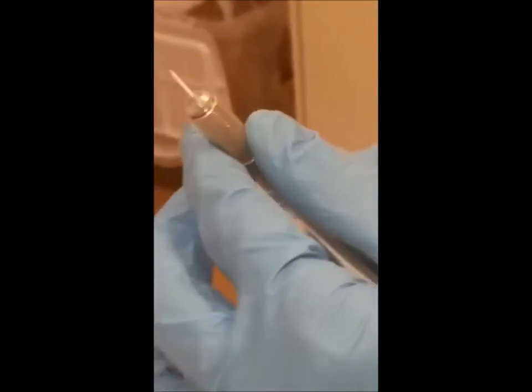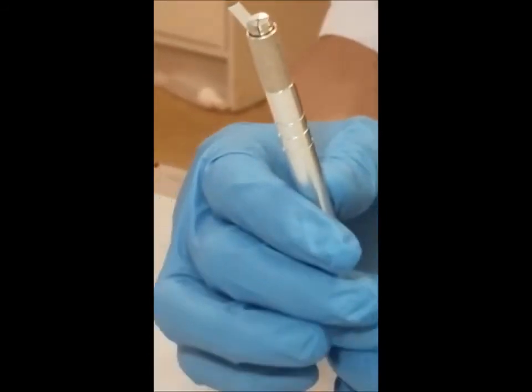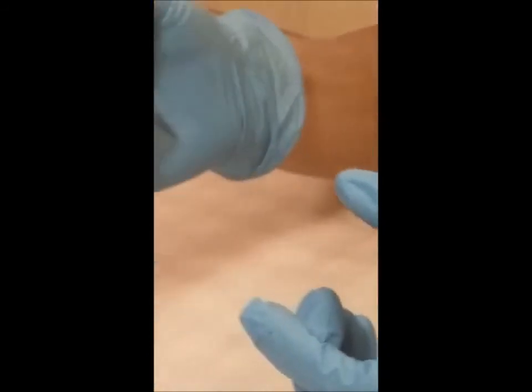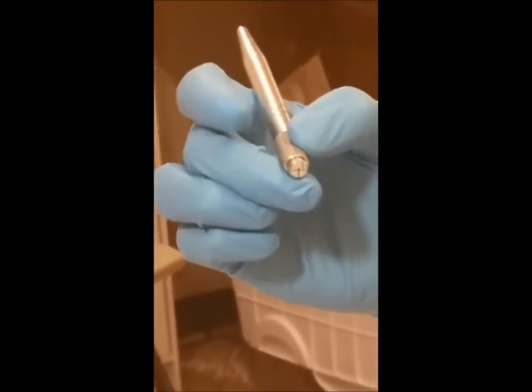Now you twist down here, you tighten it, and you can test it — try to push it. This looks good at a 45-degree angle. And the way you hold the pen: this finger and this finger on the pen, and this finger right here just supports it.